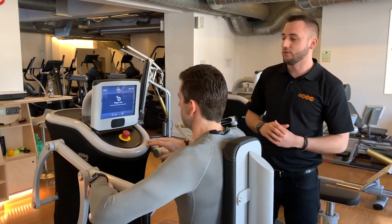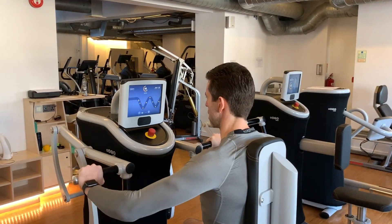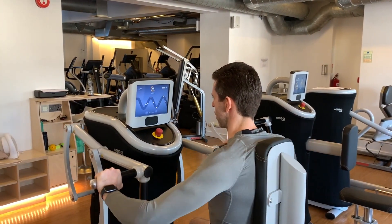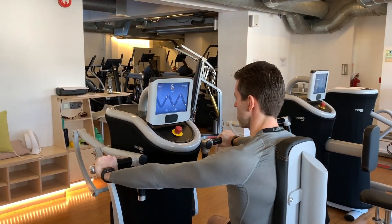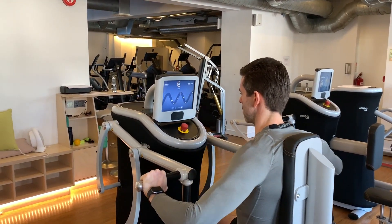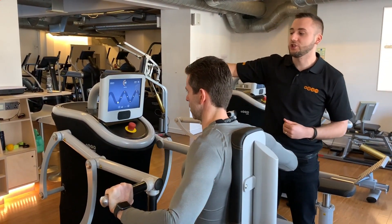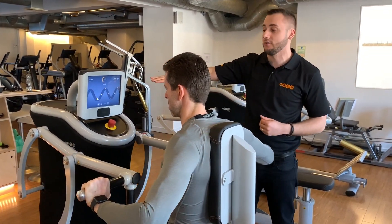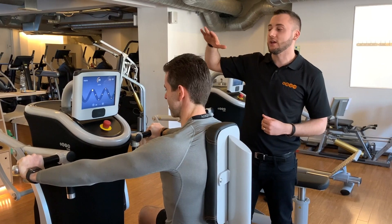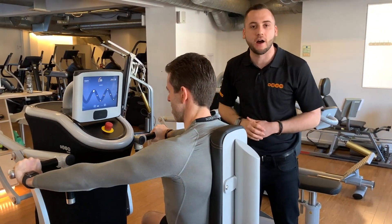As Alexis goes through, you'll notice the weight is just ever so slightly changing if he's not able to keep that ball 100% within the curve, making sure that he can complete the reps to their full entirety and get the maximum benefit out of the workout.